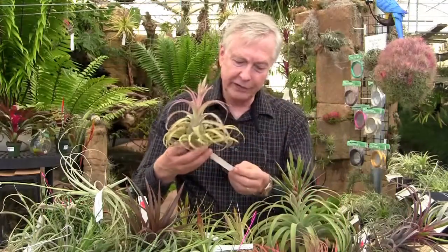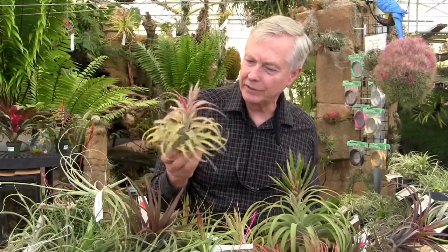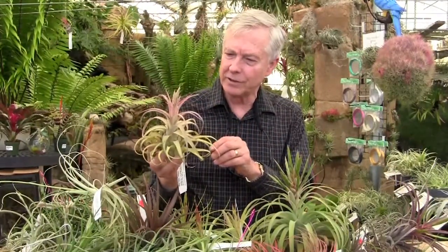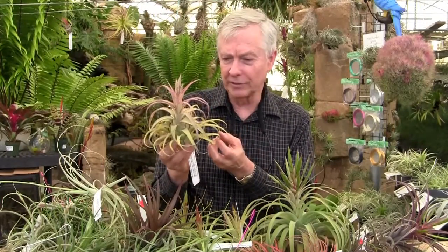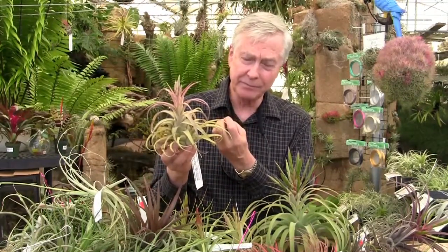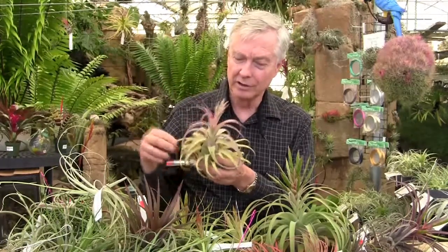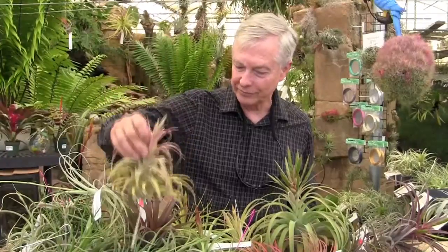This one is Tillandsia 'Naturally Gorgeous' — Streptophylla by Abdita. And you can see there's a lot of the influence of Streptophylla in this one. It will get more color. It has a different shape than a normal Streptophylla — the leaves are straighter, it's more compact at the top, and just getting ready to flower. Beautifully bulbous. The pseudo-bulbous aspect is really nice on this one.